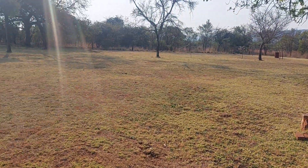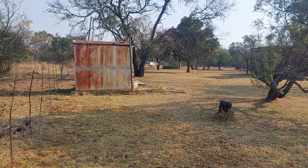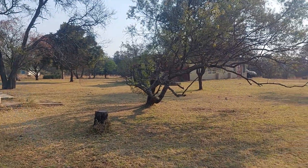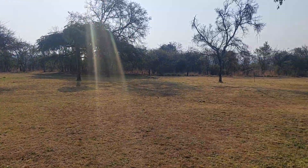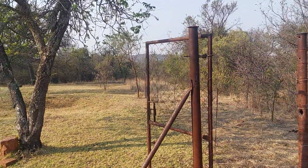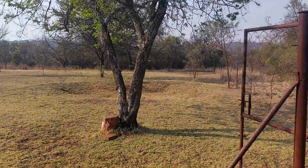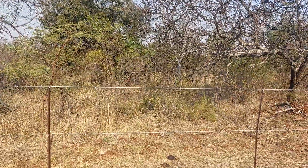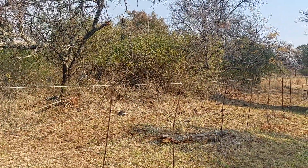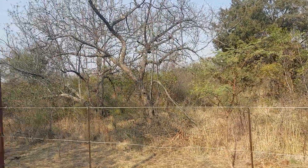This entire area is about one or two hectares — I don't know how many acres that is. But all of that — it looks like ugly lawn at the moment — used to look like this: bushy, with tall grass and dead trees. It really was a mess.